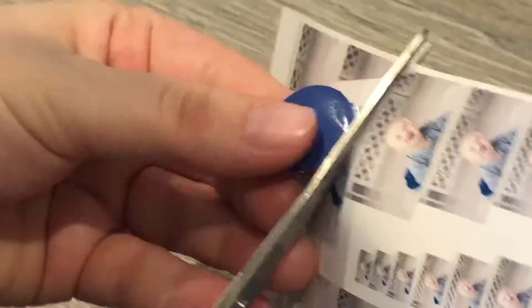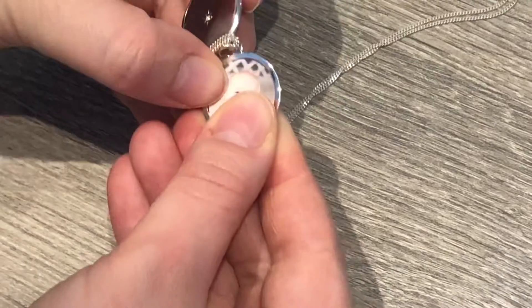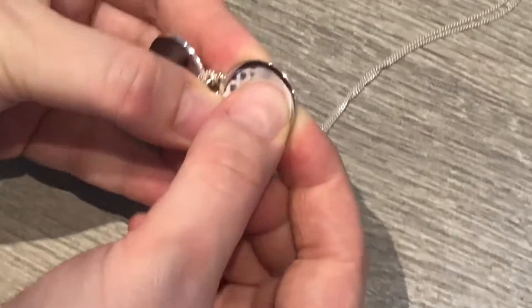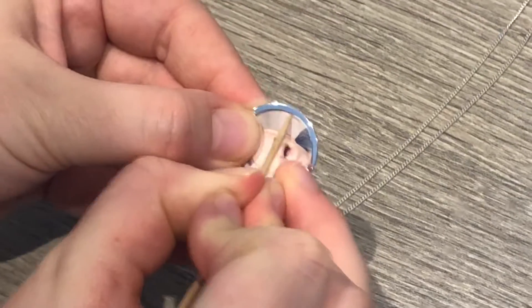The easiest way to fit the photos once you've cut them out is to pinch the photo in the middle ever so slightly to allow the edges to slot into the locket. You want to gently press the photo in and push any edges in carefully with a cocktail stick, tucking them under the lip if your locket has one.